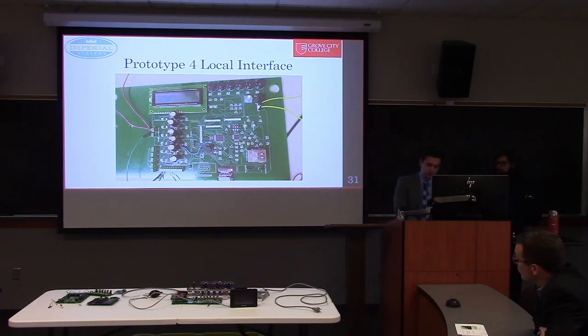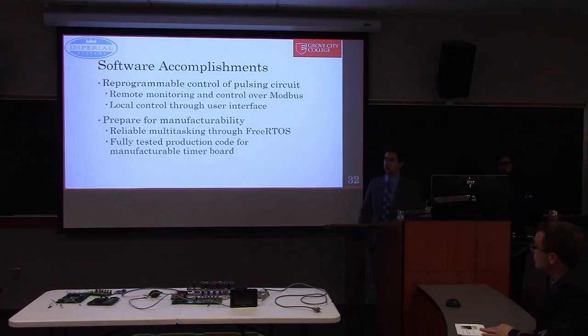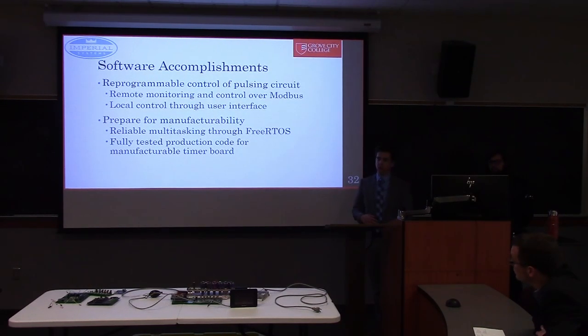In summary, we were able to create a reprogrammable pulse controller using a microcontroller that can be reprogrammed both through a local button-based interface and Modbus. We also prepared this for a manufacturable board using multitasking through FreeRTOS, and were able to fully test our code for the manufacturable version. Now I'll pass it over to Sam to talk about the PLC software.